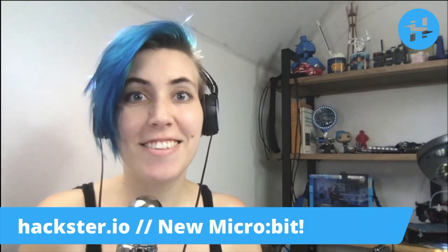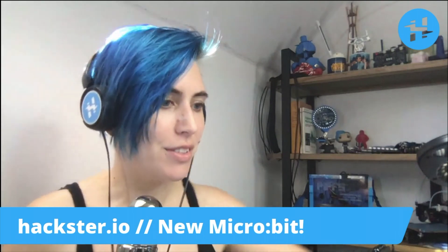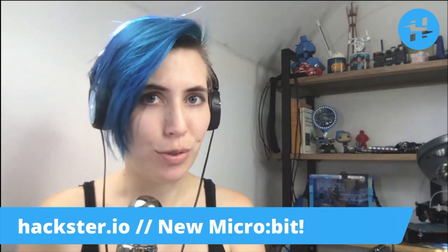Alright, greetings Hacksters! Today in the studio we have a very exciting new friend to show you. It's actually still in this package here — the new microbit v2.